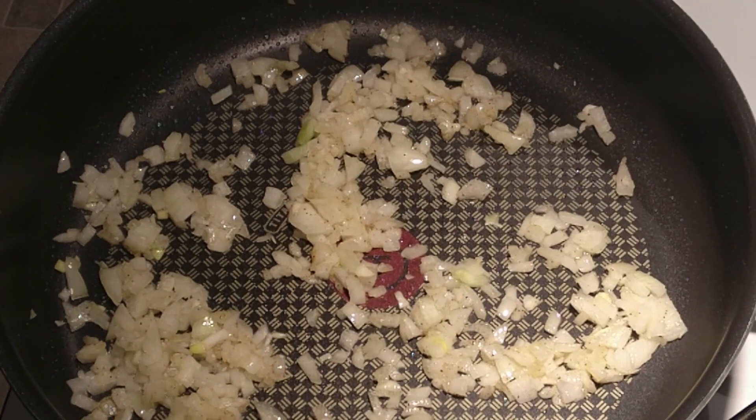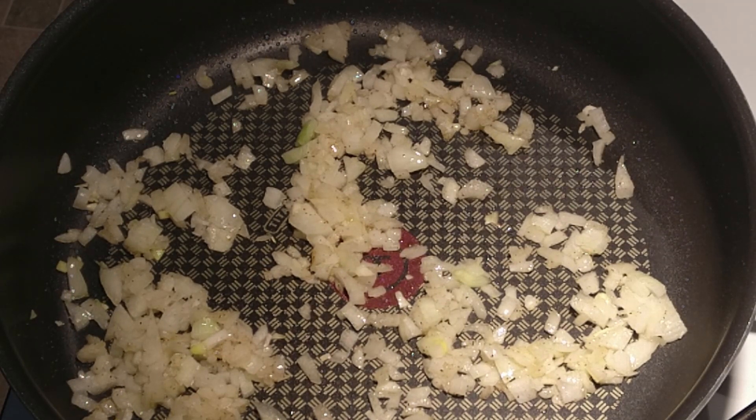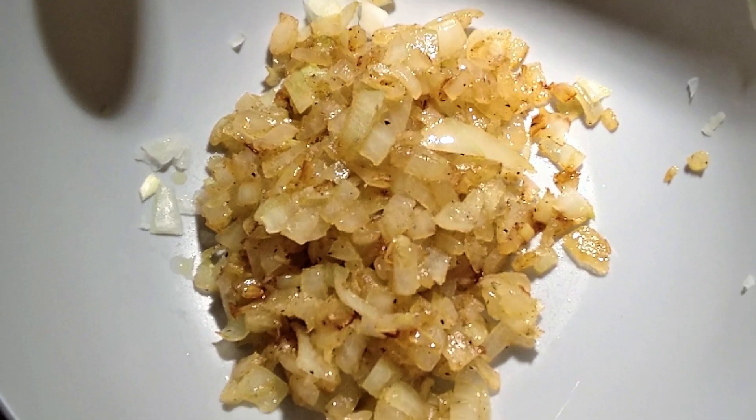Now put the onions into the pan with a little bit of olive oil, a little bit of salt and pepper. Sauté the onions until they're translucent. When they're done, remove them from the pan, put them into a bowl, and let them cool.